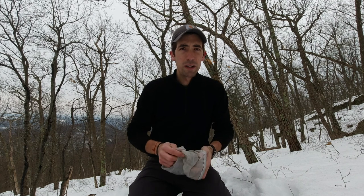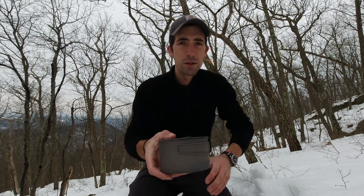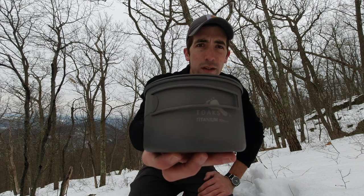I actually got a new pot today that I've never taken out before, although I've tested it out at home. It is the Toaks 700. I'll explain why I picked this one in particular in a second. Normally I'm using my Snowpeak 900, which also works with this stove system.